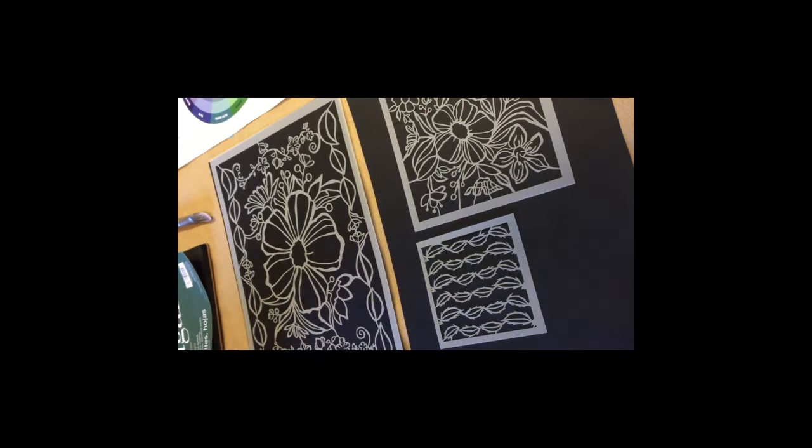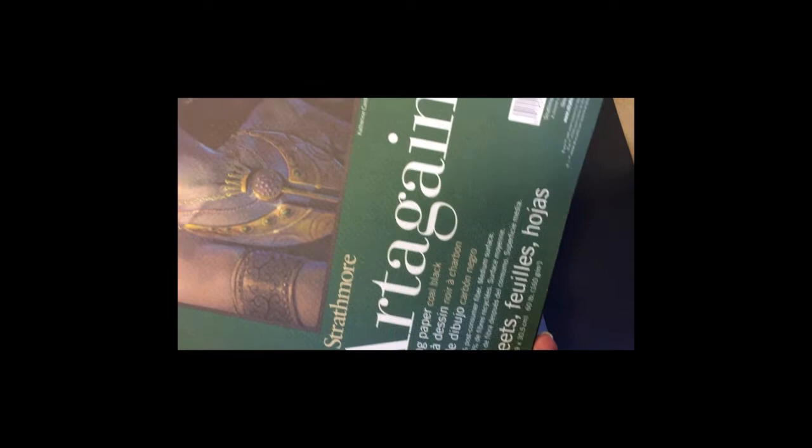I'm very happy with how they turned out. I've got this backed by a black paper — this is the Strathmore Artigan drawing paper in coal black. It's great with pastel work.